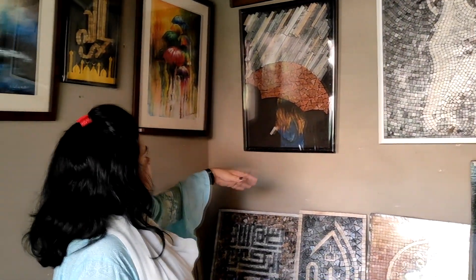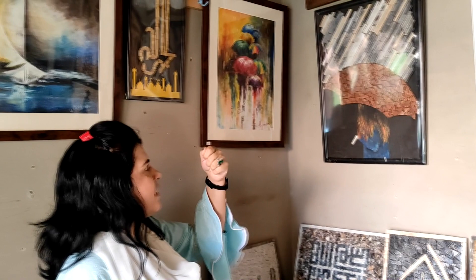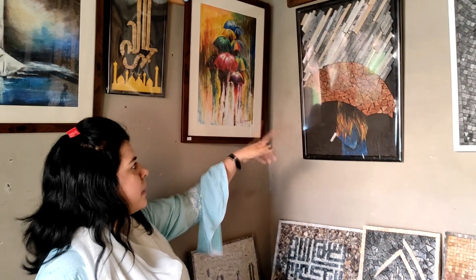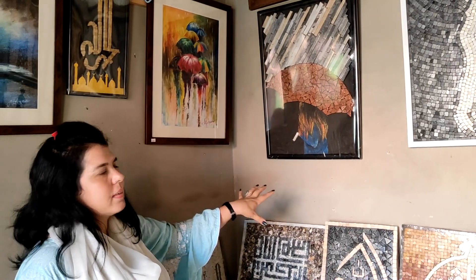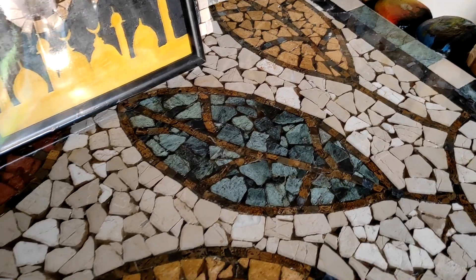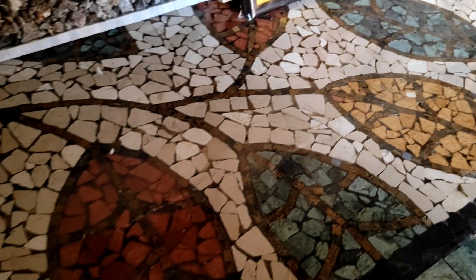This is a nice piece. When you look at it, you will see a girl sitting in a chair and it looks like it is raining. We have made a painting effect combined with mosaic. This is also a table top — you can use it as a coffee table or as a dining table.